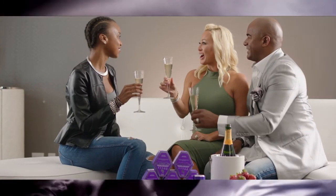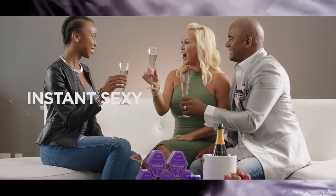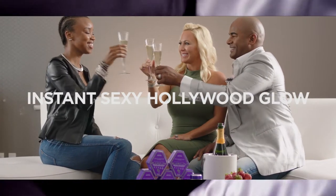Cheers to sexy contours and an instant sexy Hollywood glow. Amazing.